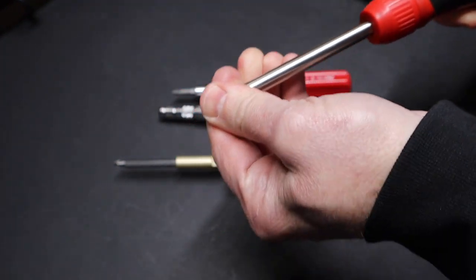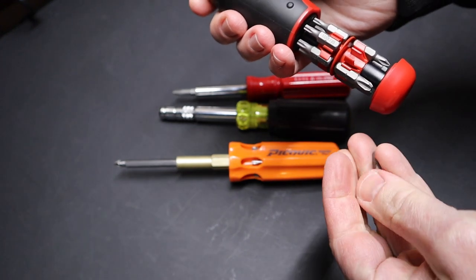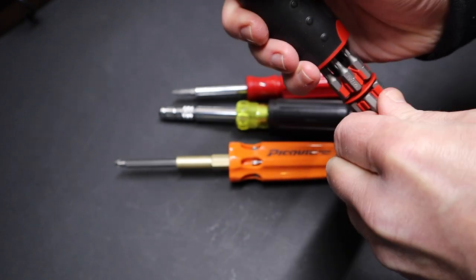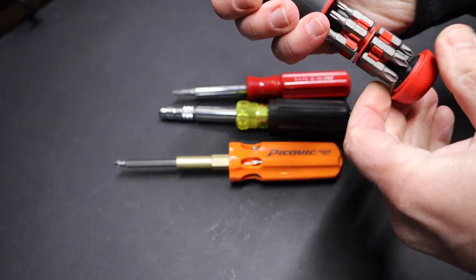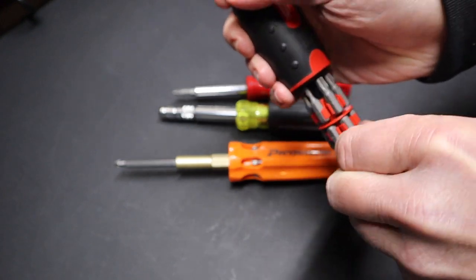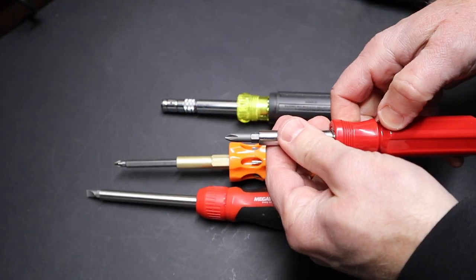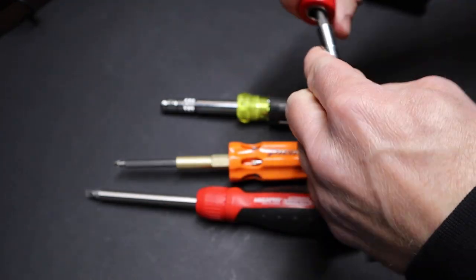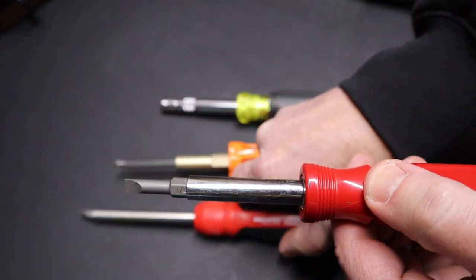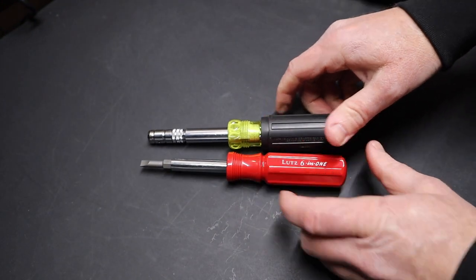With the Mega Pro, if I want to change a bit I have to pull the bit out, go back to the carousel, put the original bit back - I like to place it engraving-side up so I can find it later - then hunt for the new bit, like a quarter-inch flat equivalent, and put it in. As you can see, that takes longer than a quick flip on the Lutz. That speed of changing bits is what makes a flipper screwdriver like the Lutz ultra handy and hard to beat.